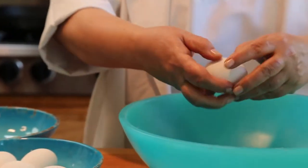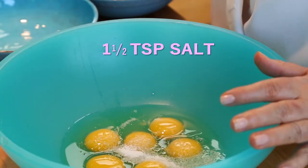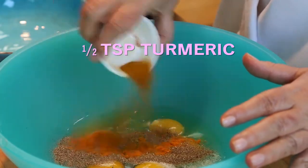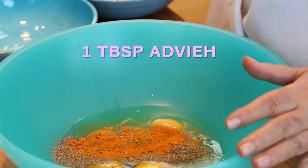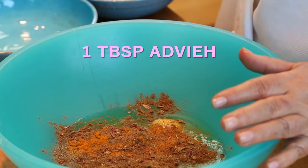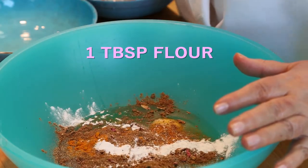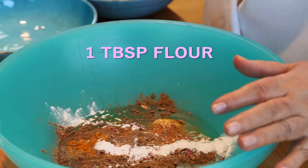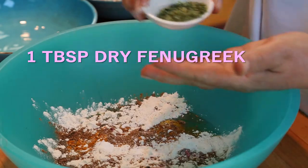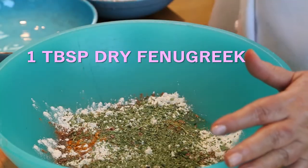In a large mixing bowl, break six eggs. Add one and a half teaspoons salt, one teaspoon freshly ground black pepper, half a teaspoon turmeric, one tablespoon advieh — it's my own Najmi's advieh — one teaspoon baking powder, one tablespoon flour, and one tablespoon dry fenugreek leaves. Remember: put leaves, not the seeds.